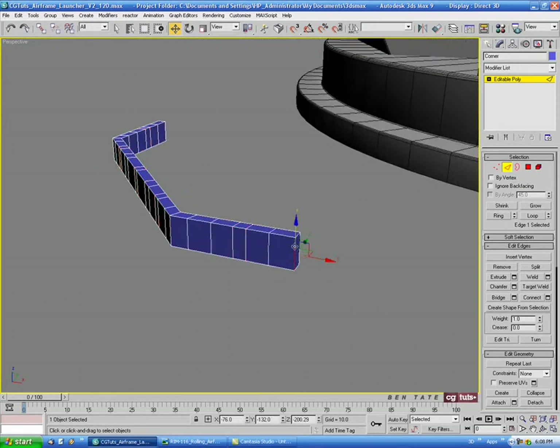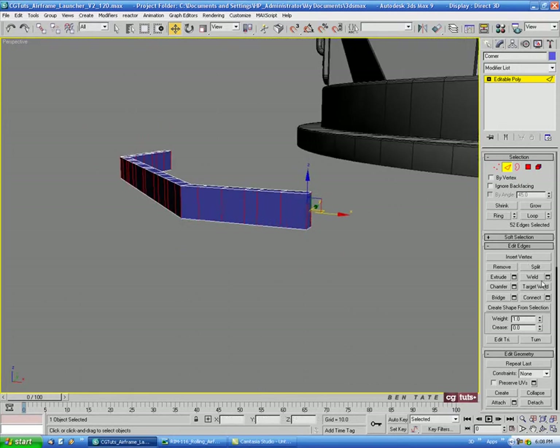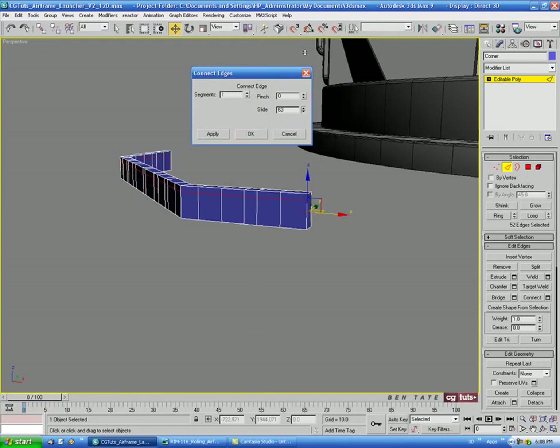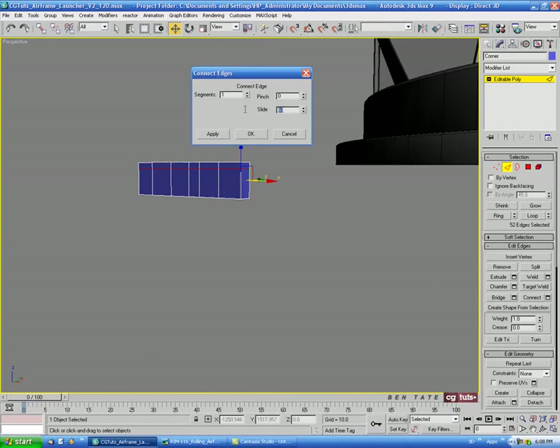Then we'll select one of the vertical edges and do a Ring. Let's Connect that with one segment and just slide this up — maybe about 70 on the slide.